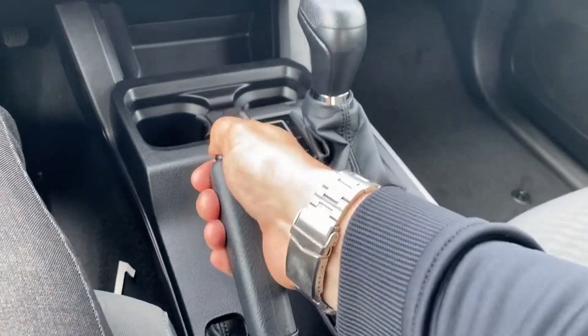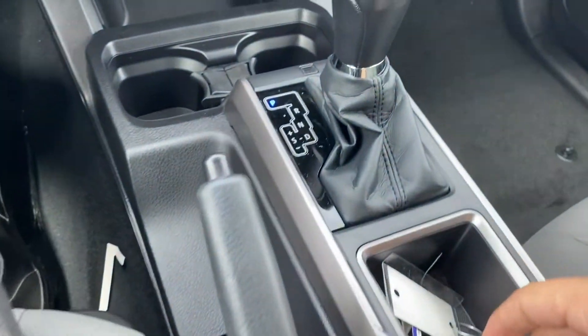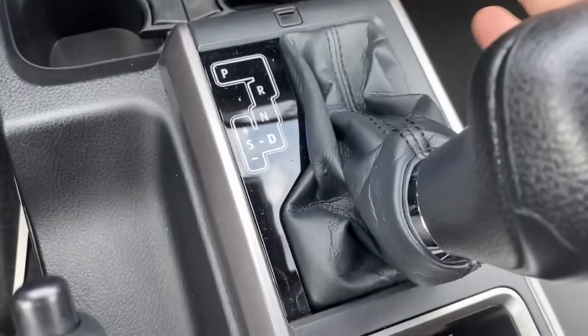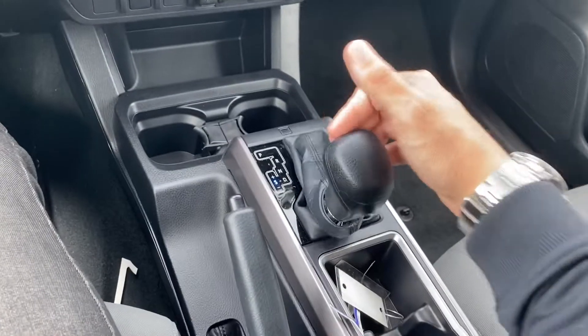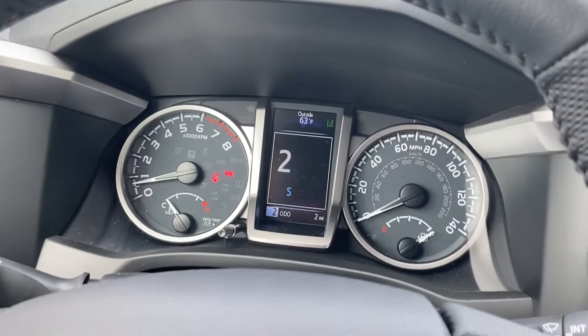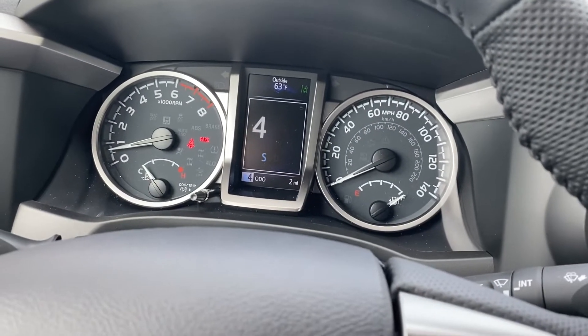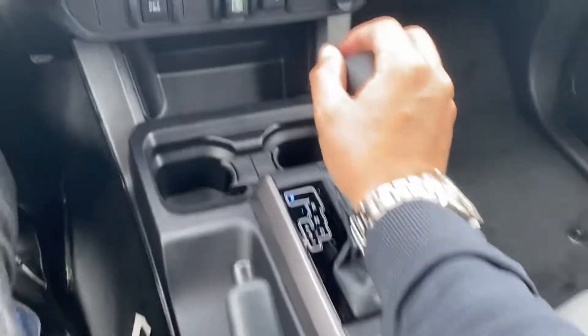Handbrake — push button release, simple and easy to use. When I go into drive I can move it over one time to the left and it goes into shift mode. In that mode I can actually toggle down or up in gears — S4, for example — giving me full control of the RPMs and gears when driving. Then I'll just go back to drive and up to park when I want.